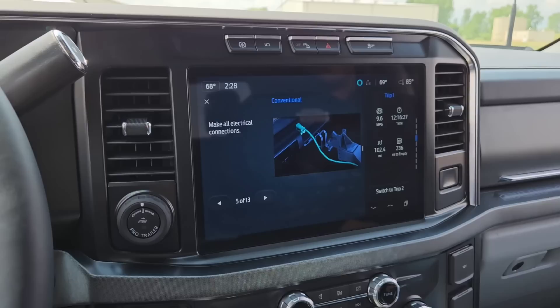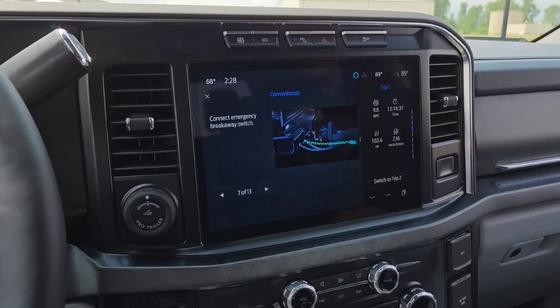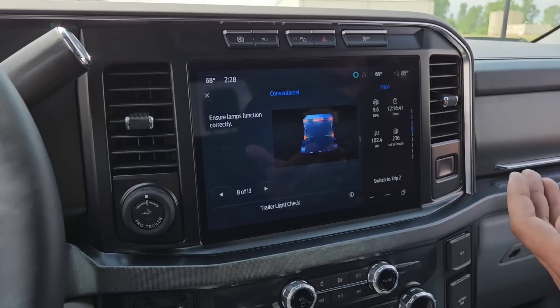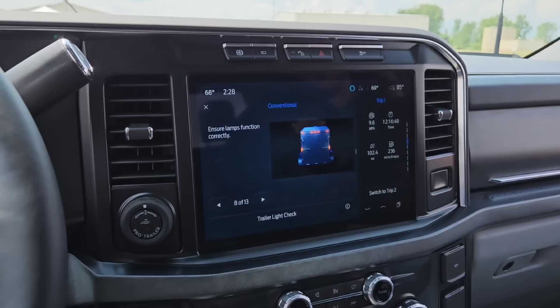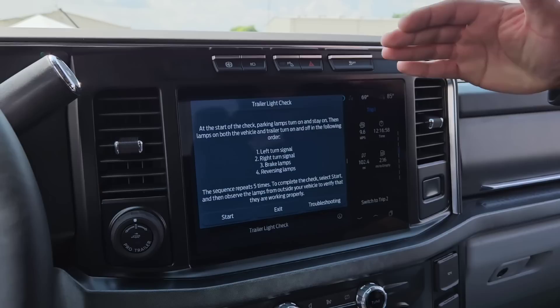We've got the trailer connected. We'll go ahead and hit next — this is part of the checklist. It'll confirm the electrical connection, which is correct. Cross and connect the safety chains — we are good there. Connect the emergency breakaway switch — also good. At this point, it gives us the option to check all the trailer lights. Trailer light check is another step that might take a lot of exiting and entering the vehicle or a second person, but with trailer light check you can do this step by yourself.